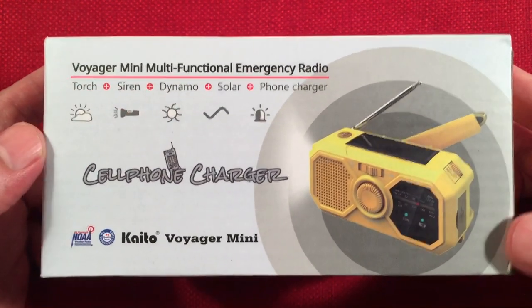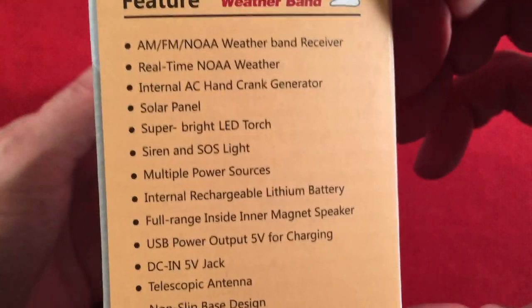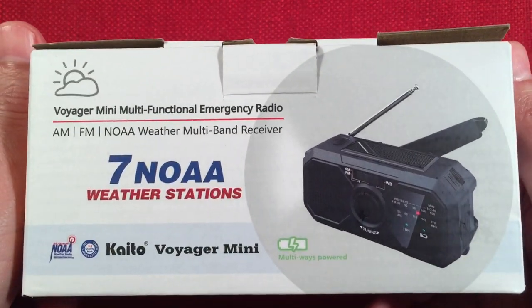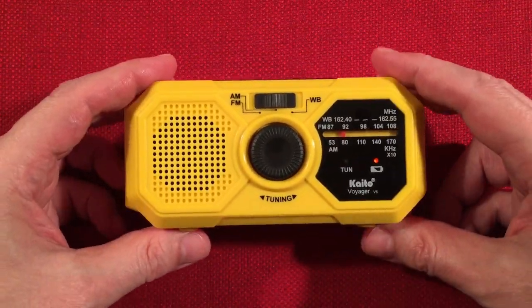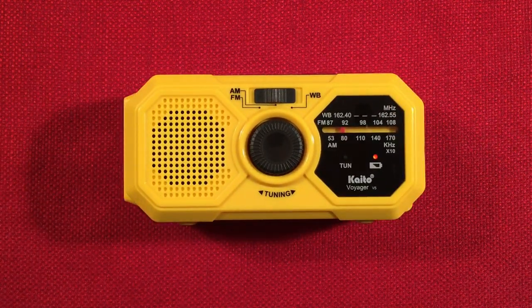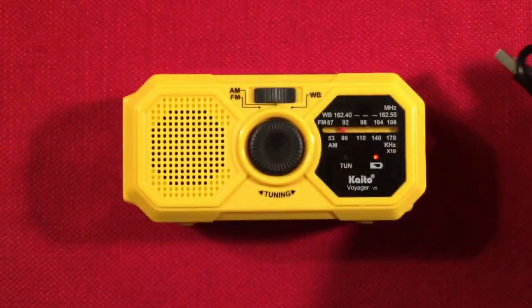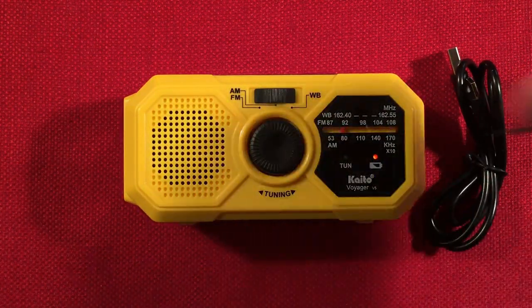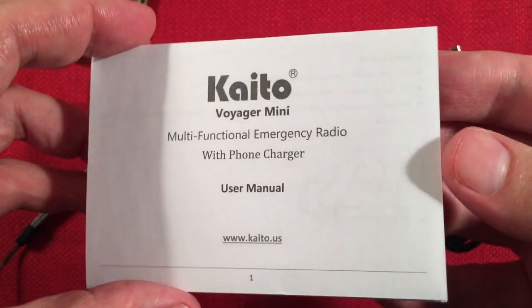Features include torch, siren, dynamo, solar, and phone charger. Pretty basic little radio. Here's the box. It comes in black as well. I'll have links below to this radio if you care to get one and support the channel. Taking everything out of the box: first, the radio — the little V5, it's definitely mini, really small compact size. We have the charging cable, which is USB Type-C. We're going to start seeing that more and more on new rechargeable radios. And then we have the carrier lanyard, and a brochure pamphlet style user manual.